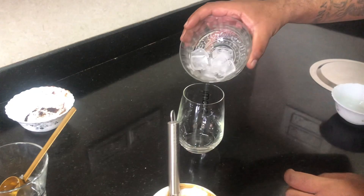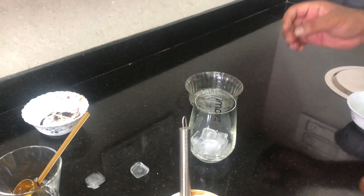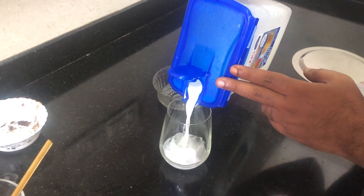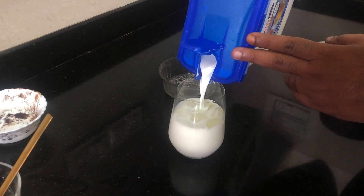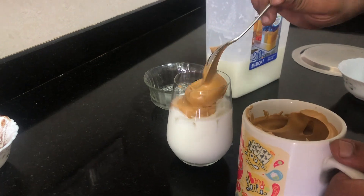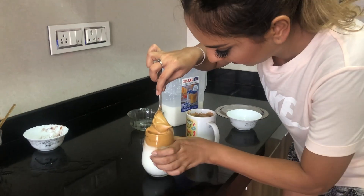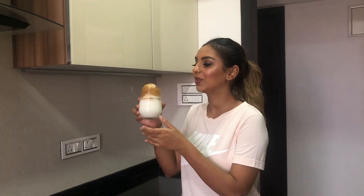Now we put ice in a nice glass, then pour the milk in. You can go for soy milk, low fat, or whatever type you want — we're going with regular. Now we take the much-whisked coffee and lay it on top for the dalgona effect. You're not dipping it — just laying it on top and giving it shape, like a soft-serve effect.